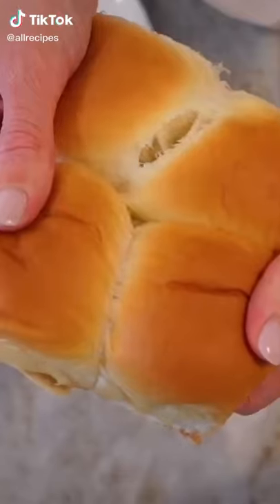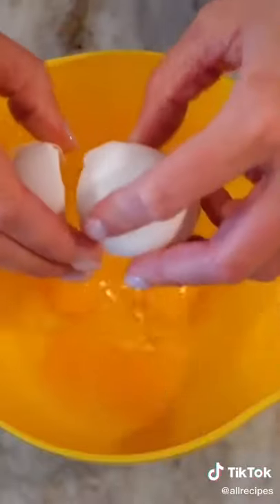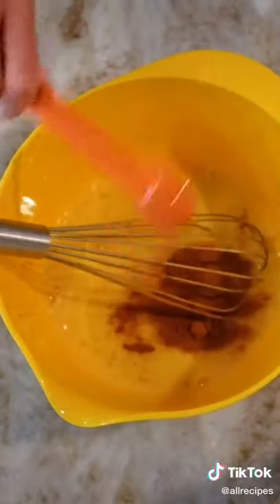These adorable french toast puffs are made out of Hawaiian rolls and look too good to be true. We're just gonna beat three eggs with a quarter cup milk, one teaspoon vanilla, two tablespoons sugar, one teaspoon cinnamon, four teaspoon nutmeg, and a pinch of salt.